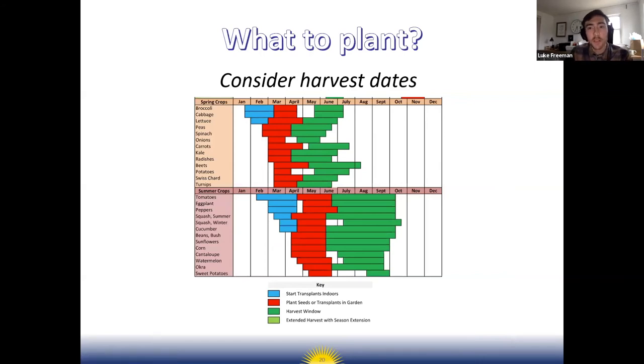Now let's talk about what to plant in your garden. Consider the harvest dates — like wanting to harvest spring crops before mid-May before the kids get out. It's really important to look at that table and see when you'd be harvesting your crop to determine what you can grow in time.